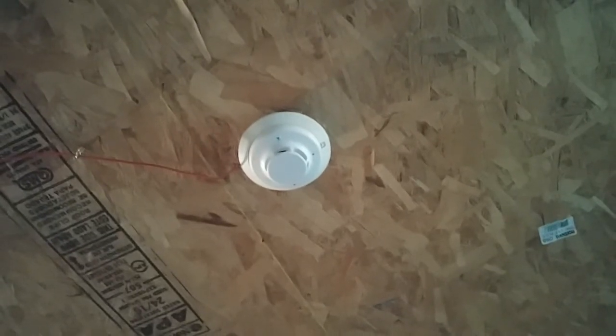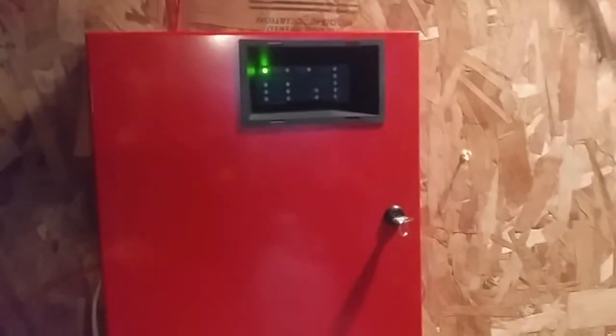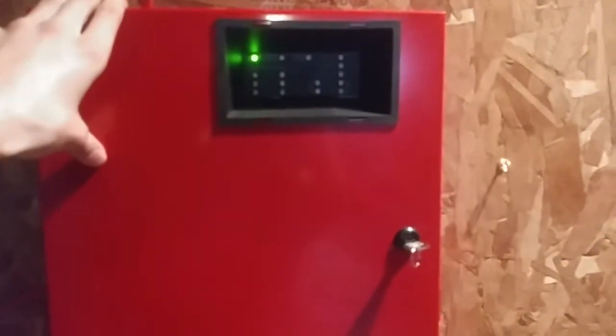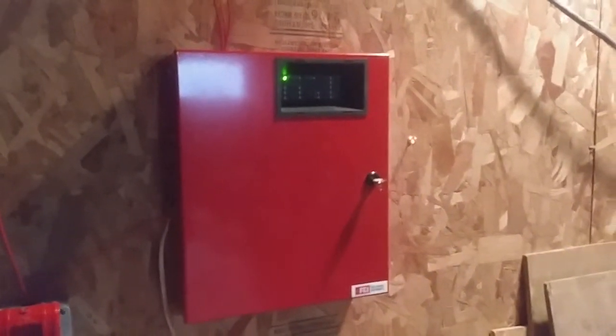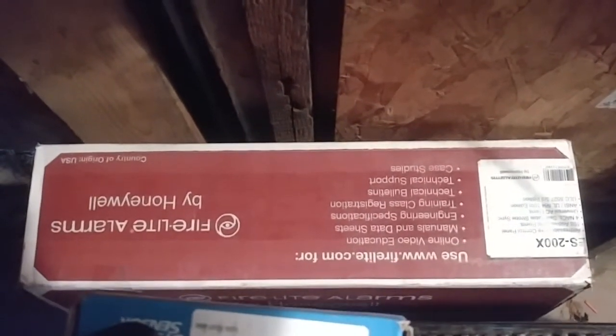Once I make a video of the stuff I have for sale, make sure you read the description because it's going to be updated once something is sold. Also, an update for the panel — the new panel is here, but I'm not going to be putting it up just yet. I have a few more system tests with this panel that I want to do, and then this panel is going to be taken down. What panel is it? You'll find out — maybe system test 30, or 31. The new panel is in a Firelight box, but it's not a Firelight panel, not any Honeywell panel, not a Siemens panel — it's a Simplex panel. What kind? It's going to be kind of a surprise — sneak peek.